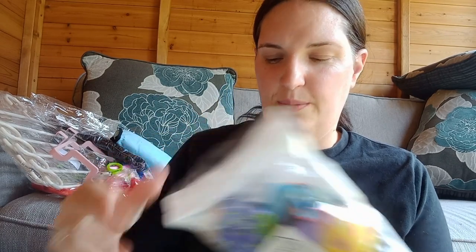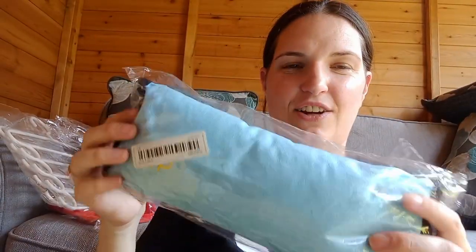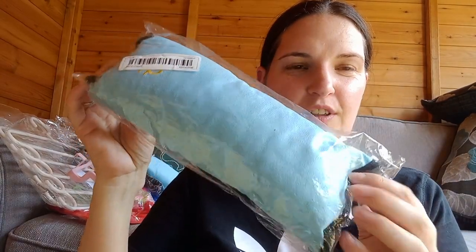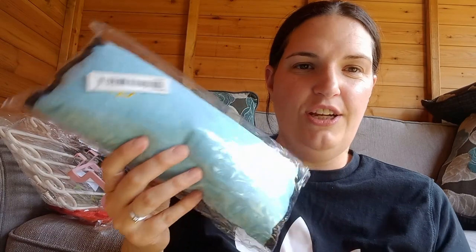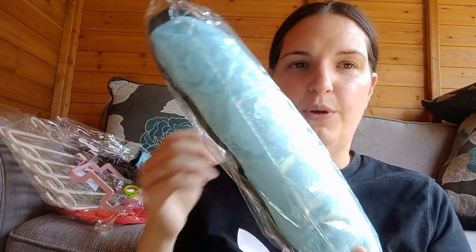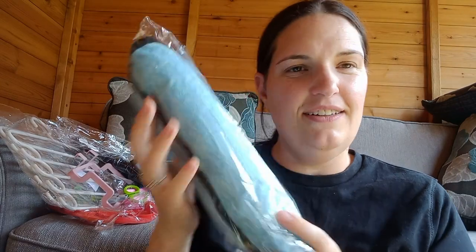I'm going to go try the baby wrist rattles on Winnie when she wakes up, so I hope you enjoyed it and I'll see you in the next one, bye for now! Oh, just remembered — these are seat belt pillows. When the kids fall asleep in the car I can put one on the seat belt and they can just rest against it, so hopefully they work!